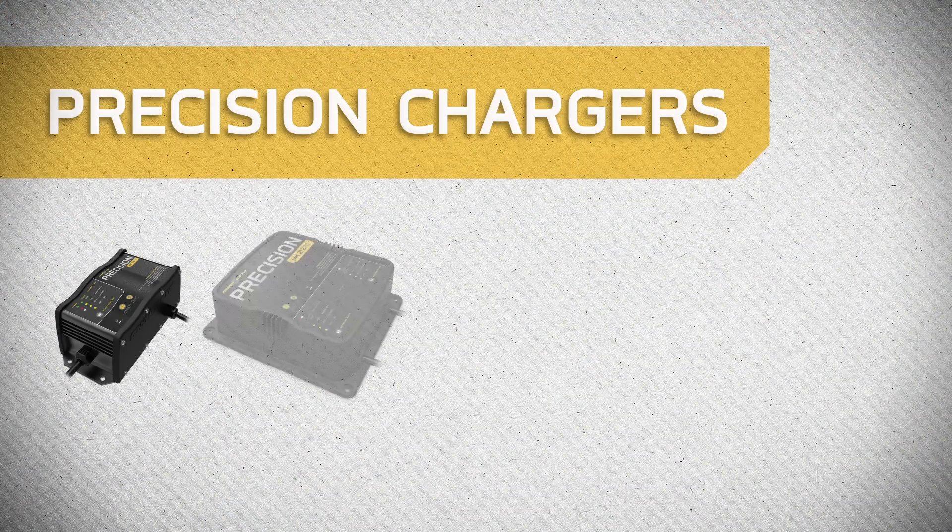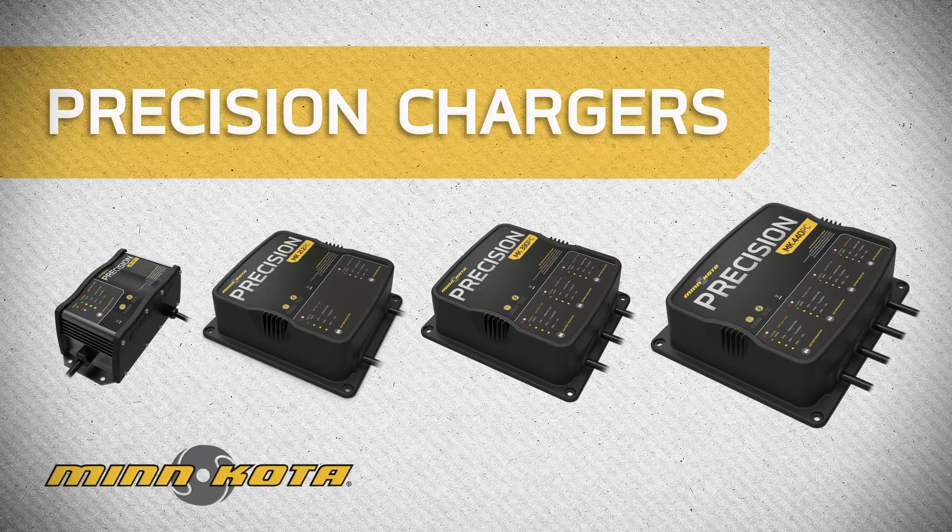The equalization mode is merely one of the several innovative features Minn Kota has built into our line of precision chargers. To learn more about how precision chargers give you the fastest, smartest charge on the water, visit MinnKotaMotors.com/chargers.